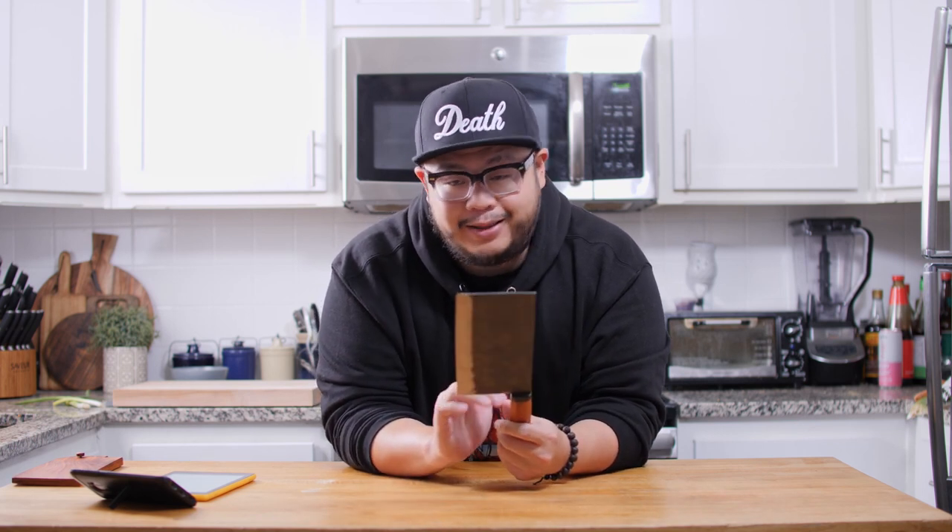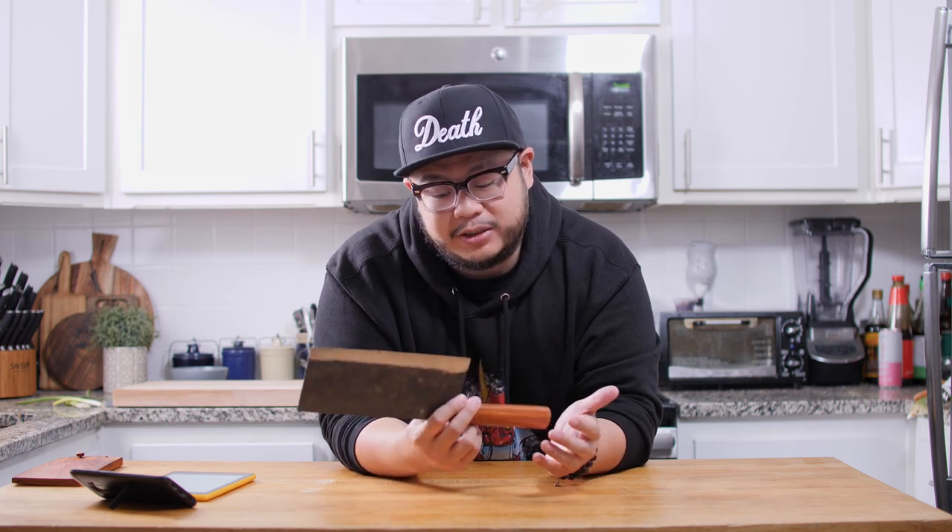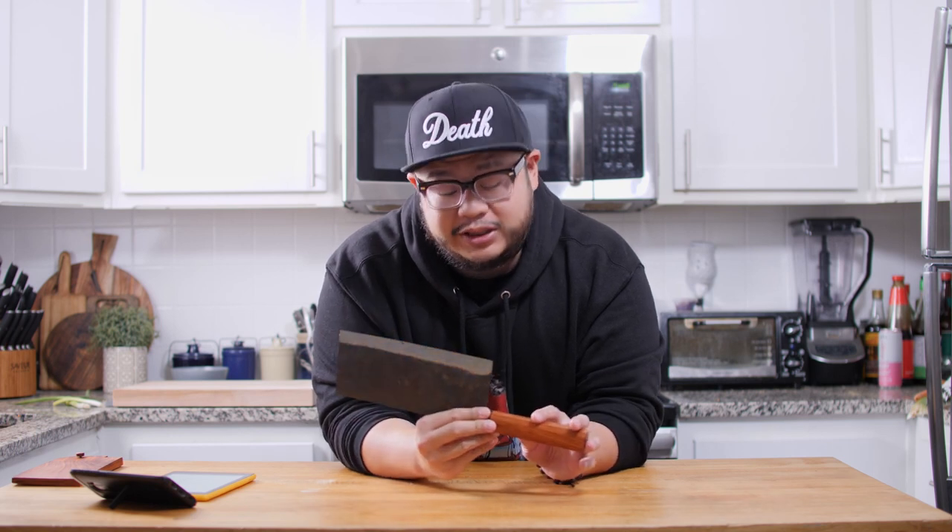Many websites list these Daowa knives as quote-unquote project knives, but over the past year they have made a lot of improvements and come a long way, so it's kind of difficult to keep calling these project knives. Let's take a look and see how these knives have improved.